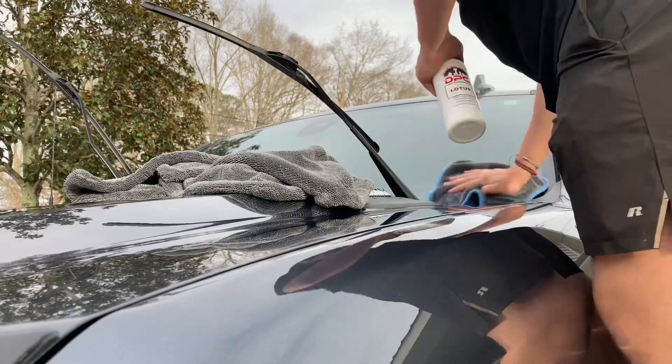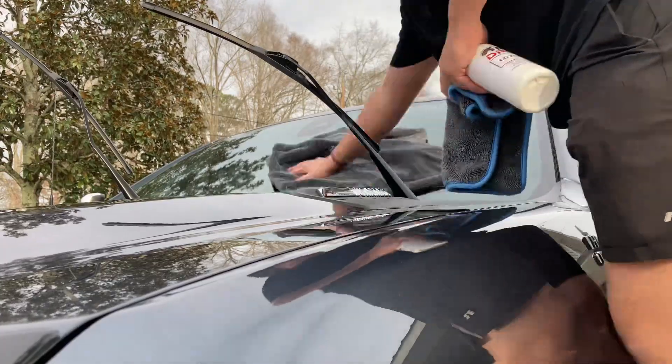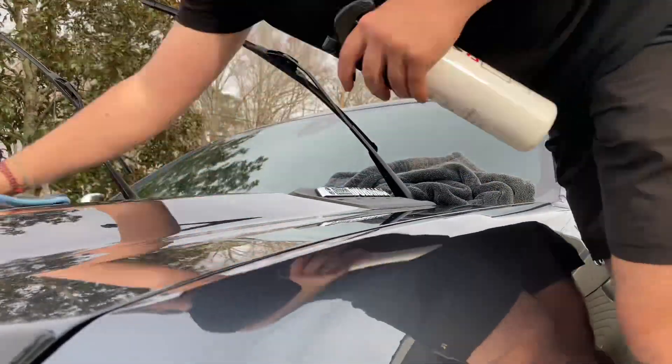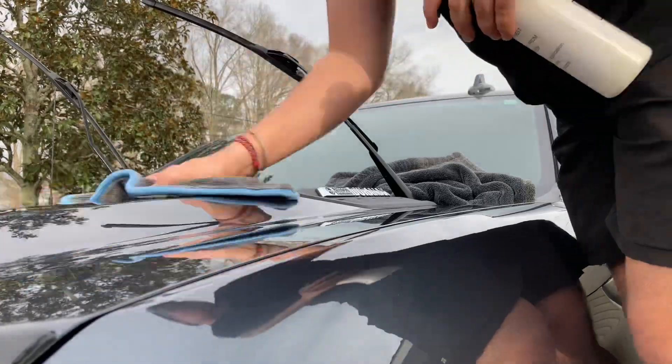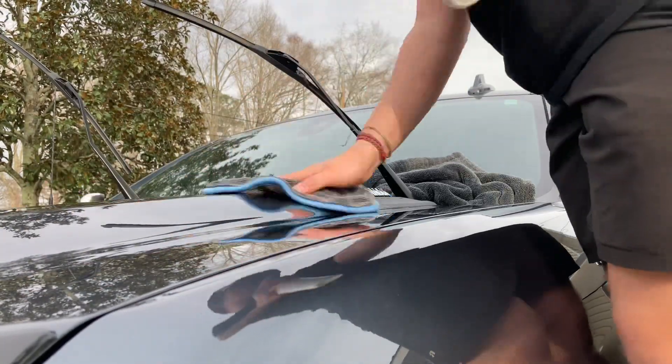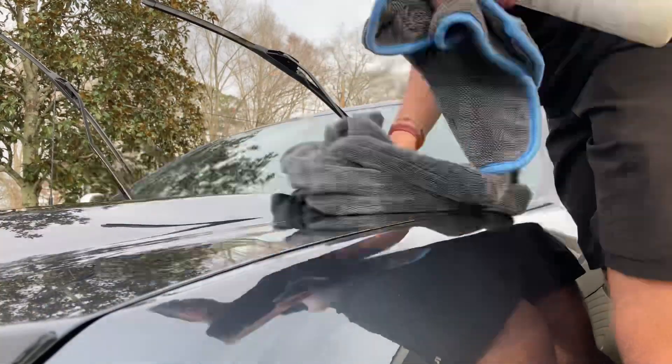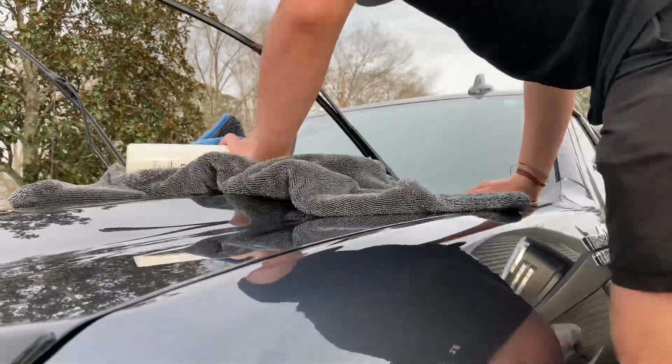I just like using it because it gives the paint a good slick surface, protects it a little bit from the weather, and makes cleaning a whole lot easier. I'll put this sealant in the description — it's from Dallas Paint Correction, lasts up to 12 months, so go check them out.